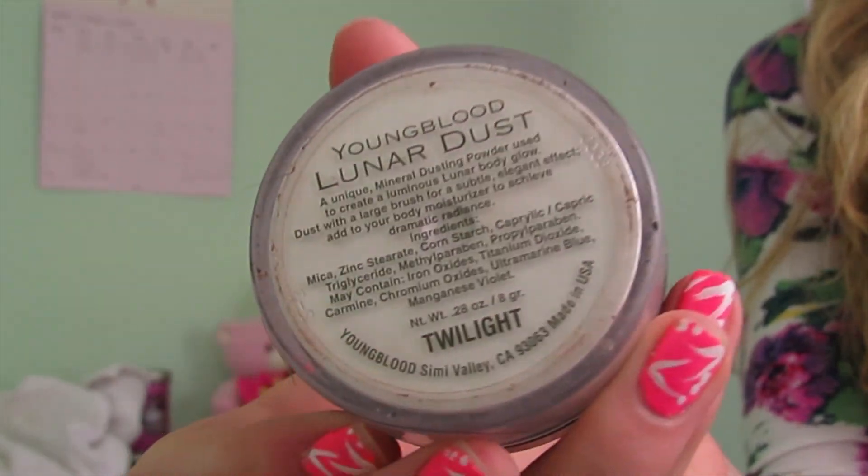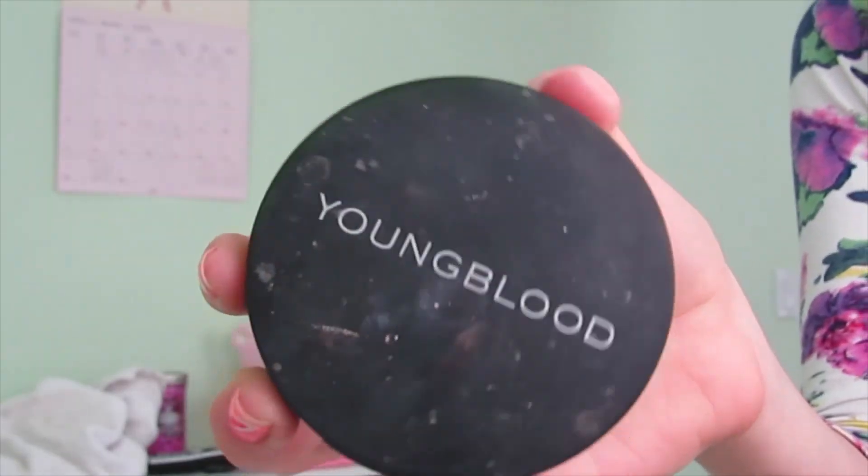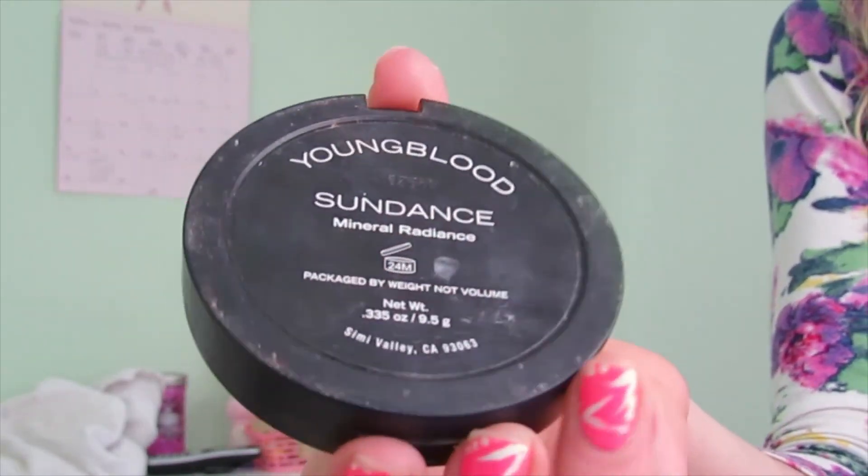Now I'm applying my Lunar Dust by Youngblood — this is just a translucent powder that gives a glowy effect. Now I'm applying my Youngblood bronzer in the shade Sundance.